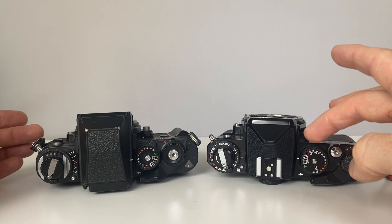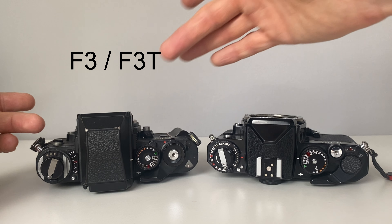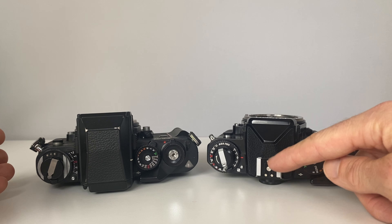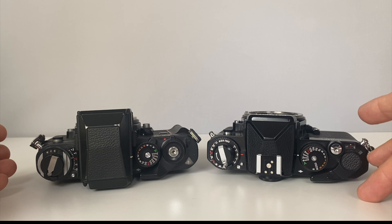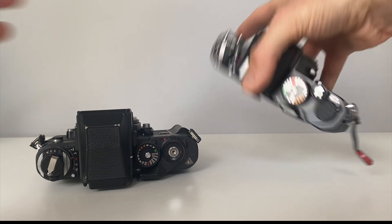The FE2 has a 1/250s flash sync speed and a proper dedicated hot shoe. The Nikon F3 cameras have a very complicated hot shoe design over the film rewind crank, so you have to get special adapters. In modern times it's just nice to stick a modern Godox trigger on top of the FE2 and shoot exactly the same as if using a modern digital camera. The FE2 is better for flash, better for fast lenses, smaller and lighter for travel, and cheaper.